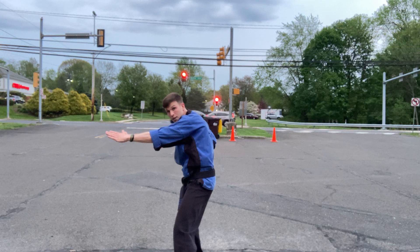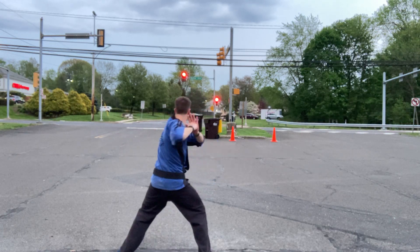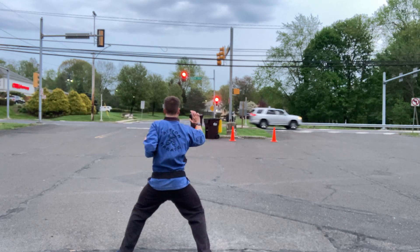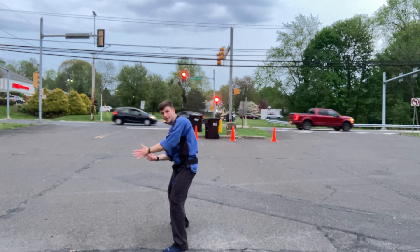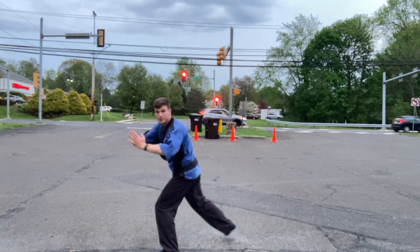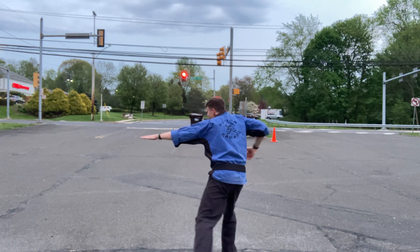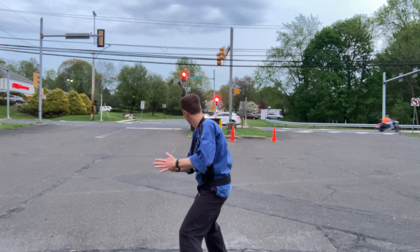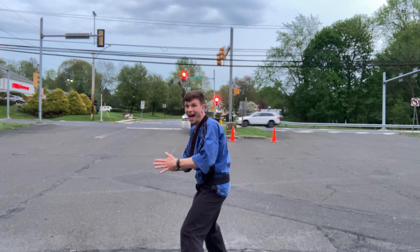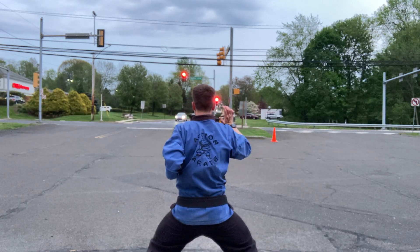From here, right leg steps forward, slow uppercut. Left foot steps forward, slow Panther claw. Right leg steps forward, slow uppercut. Right leg steps back, slow Panther claw. Left leg steps back, slow uppercut. Right leg steps back, slow Panther claw.